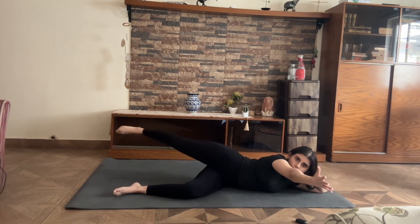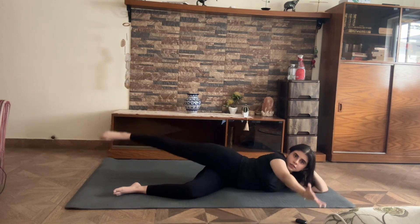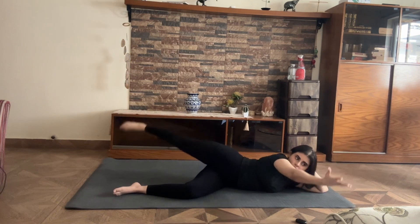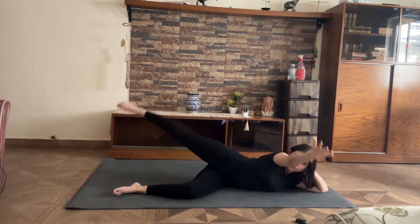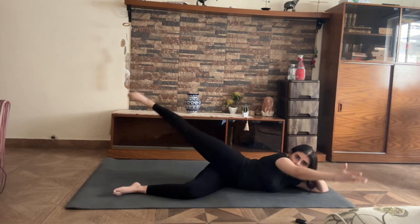From here, reach your arm forward and you pulse up for 10, 9, 8, 7, 6, 5, 4, 3, 2, and 1.